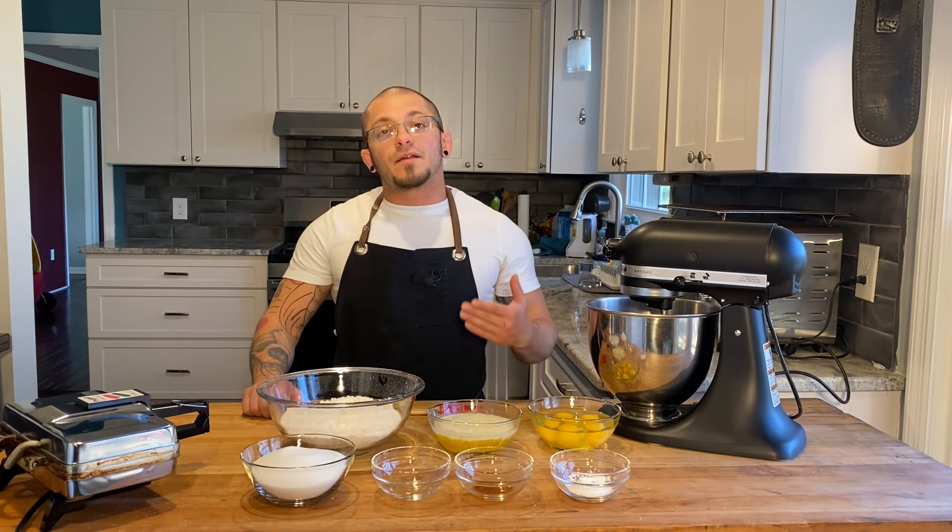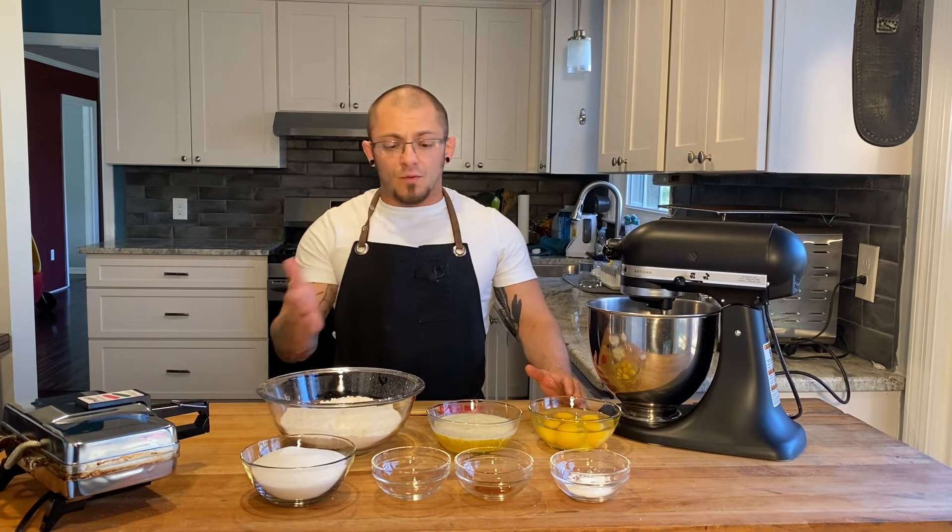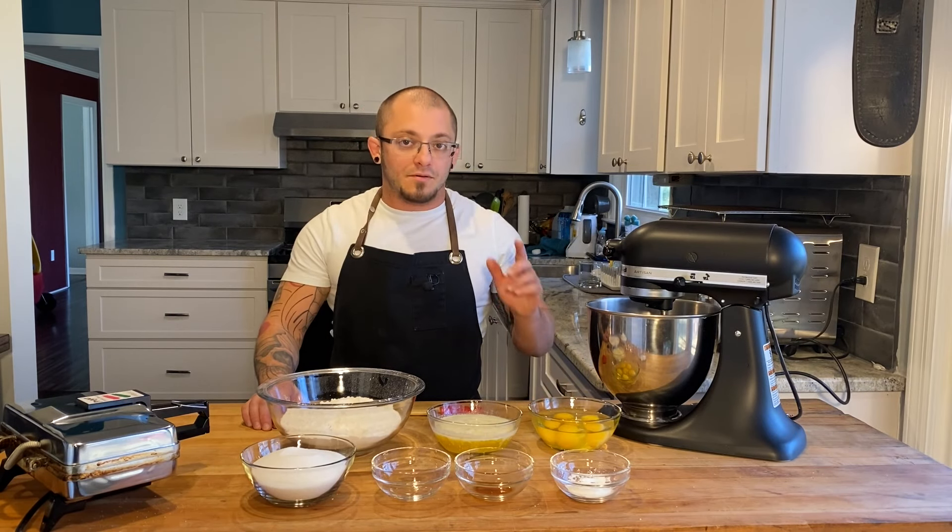What's up everybody and welcome back to Rocco's Kitchen. Today we're making pizzelles. Why don't we run through what we're gonna need for that and then we'll start baking. Also don't forget to hit that like and subscribe, check out some other videos — got a bunch of them.